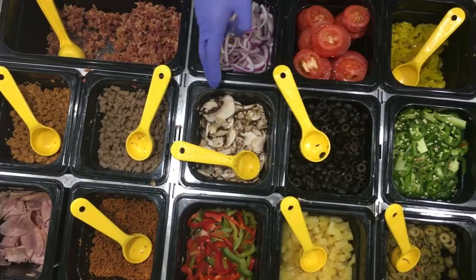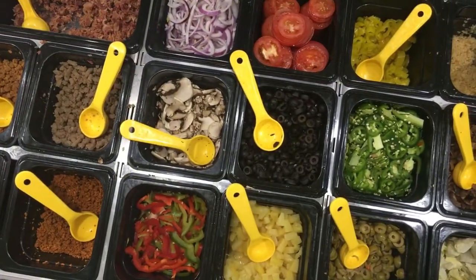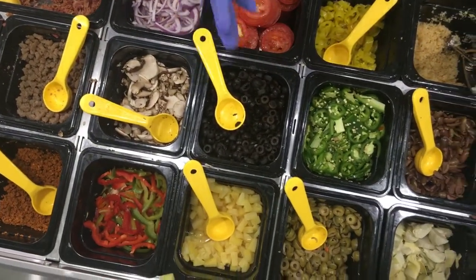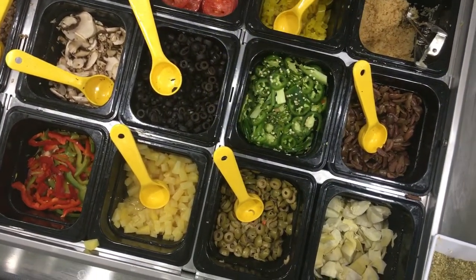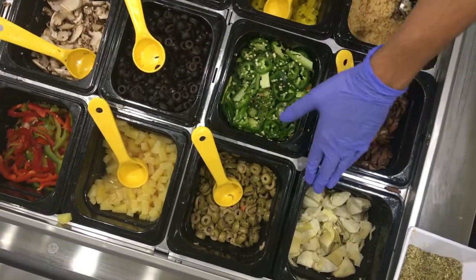Moving on to vegetables, we've got red onion, mushrooms, bell peppers with green and red, tomatoes, black olives, pineapples, banana peppers, jalapenos, green olives right here, garlic, calamari olives, and artichokes right here.